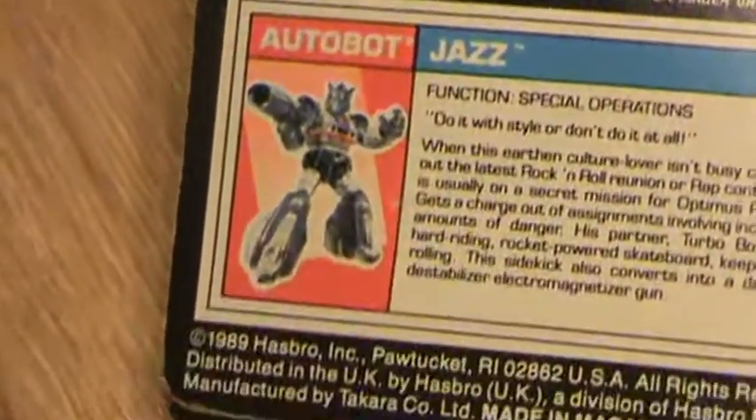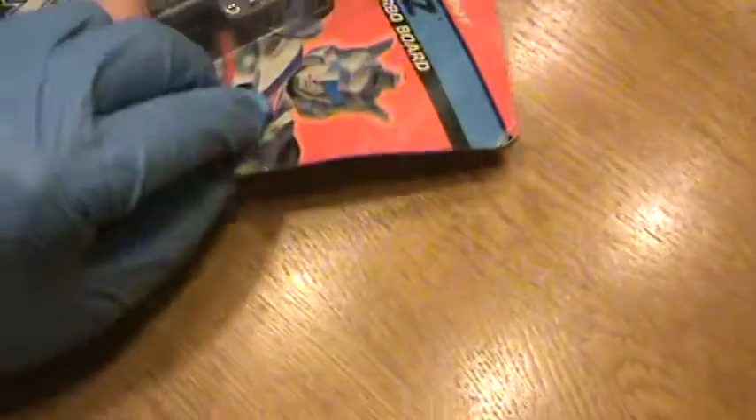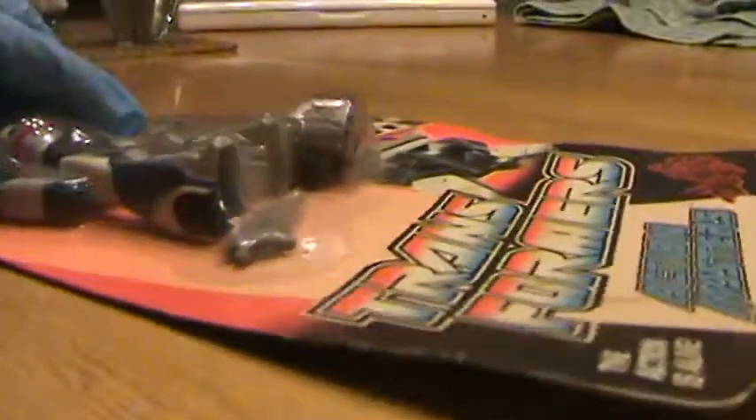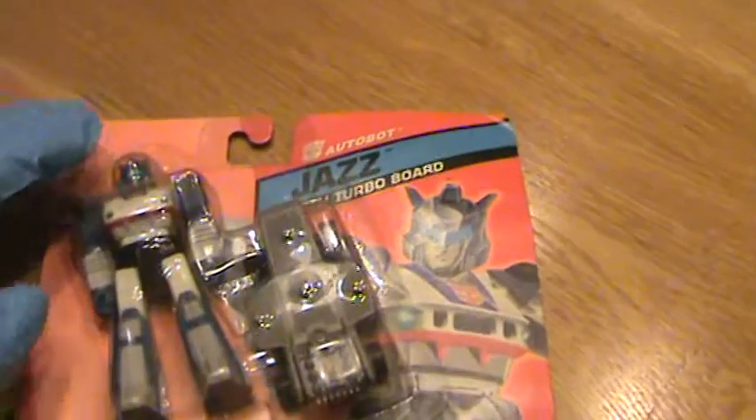Overall, it's a nice card for its age, discovered in a neighbor's garage. Flipping the card to the side, you can see it is wavy — it is not by any means flat. The top goes flat and then there's a wave to it. There you have it — a 1989 Jazz with a Turbo Board.